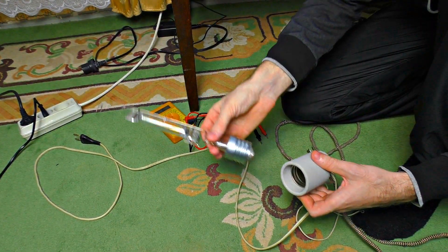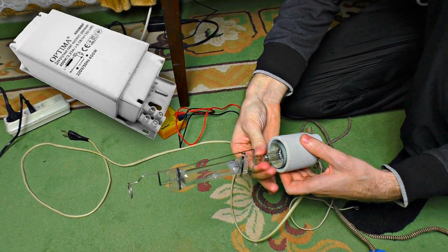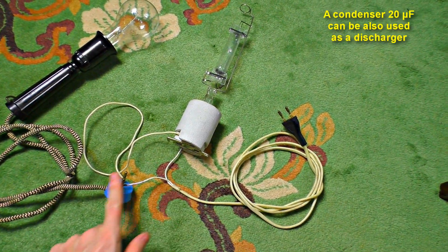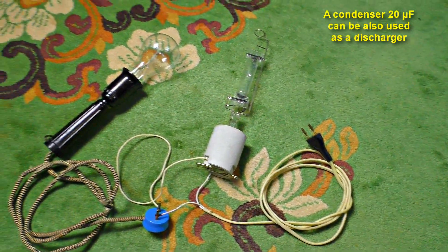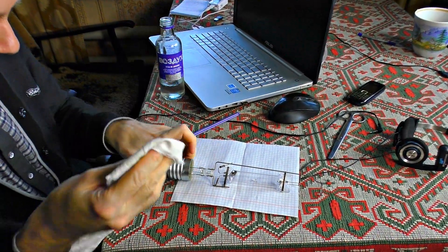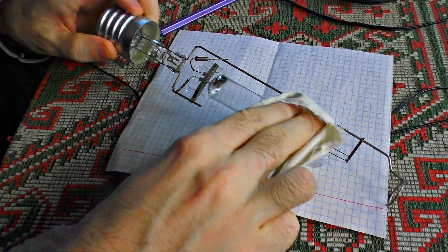We can't use 220 volts for this lamp directly. I need to use a choke coil, because fluorescent lamps are used with them only. However, I don't have one, so I'm going to use a regular lamp as a de-charger using a serial connection. And I nearly forgot the most important thing — before using it for the first time, don't forget to wipe the bulb with vodka, or it will blow up.